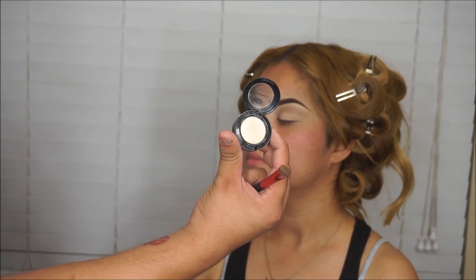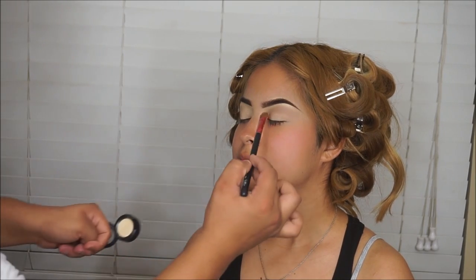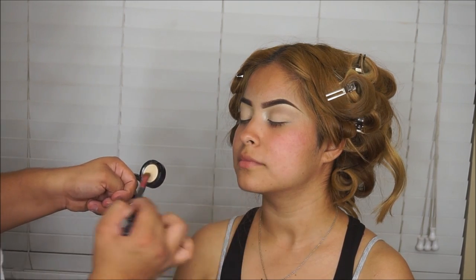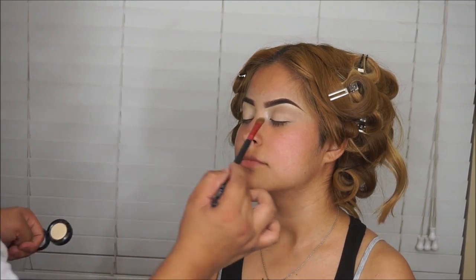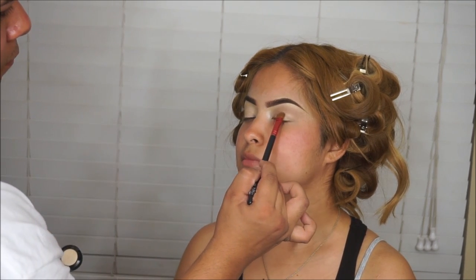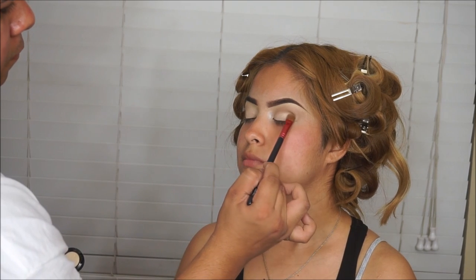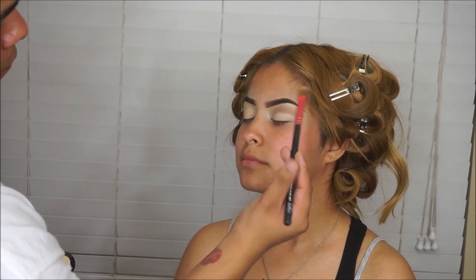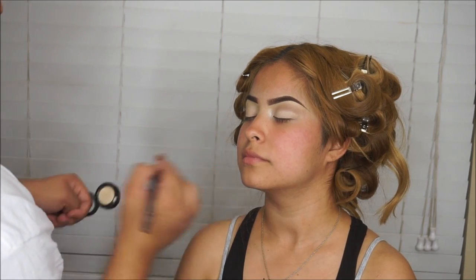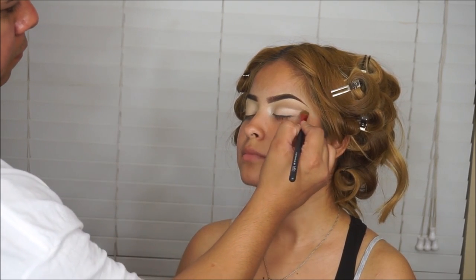Now I'm going to be taking this color by MAC — this is Nylon. It's just a champagne reflecting color, really beautiful. I'm using that as her lid color, as her highlight in the inner corner, and as the highlight on her eyebrow.